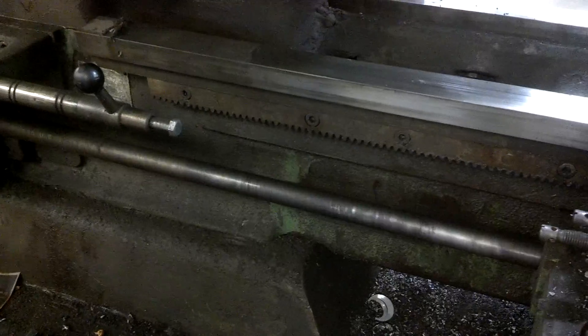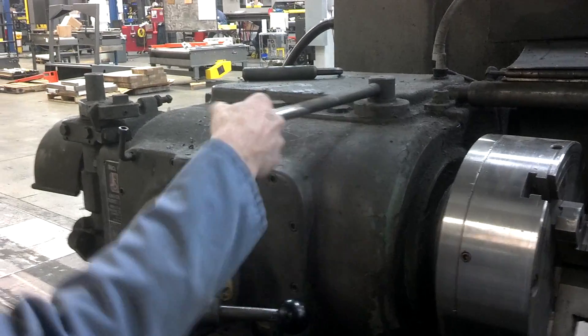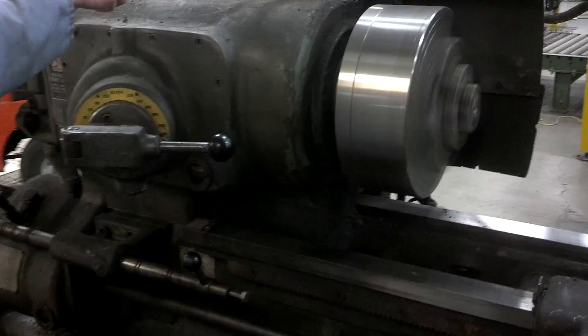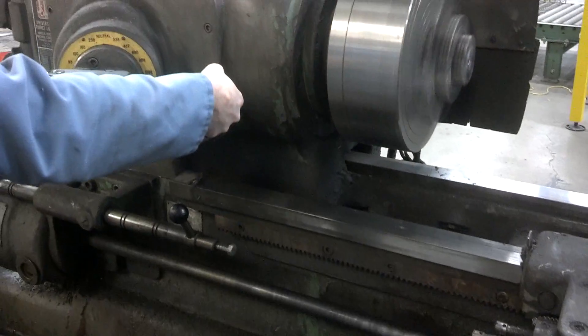There's the lead screw down here. Put it in at a higher speed — the highest you can go. 2,000? Woo! We're hauling now. She's humming. That got me excited.